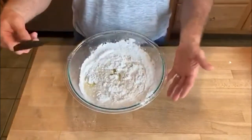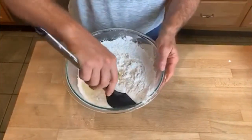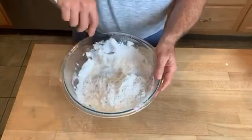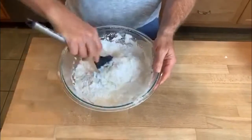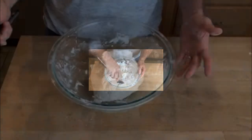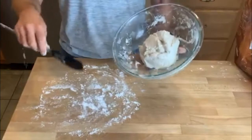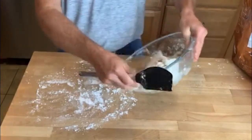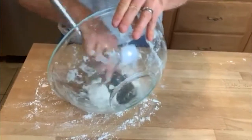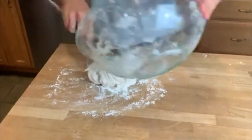Now we have all the ingredients in the bowl. We're going to mix it by hand — just take a spatula and make sure you steady your bowl with your other hand so you don't work it off the countertop. What we're looking for is a uniform ball of dough where all of the dry flour has been mixed in. After about three minutes of mixing we have a nice ball of dough.